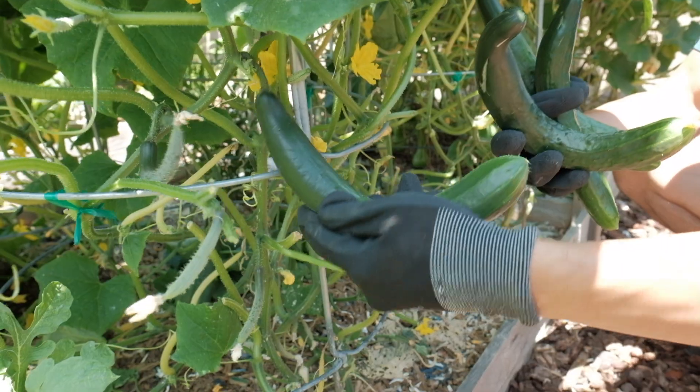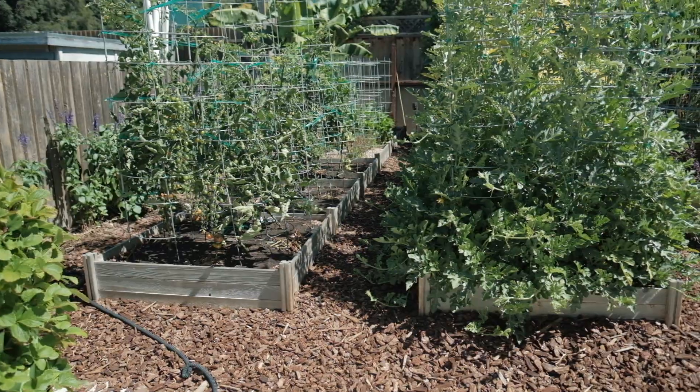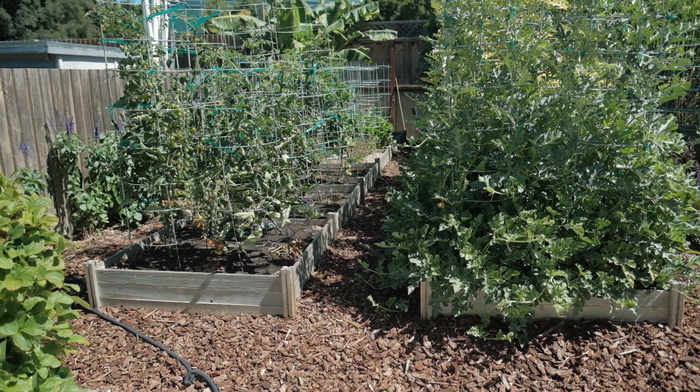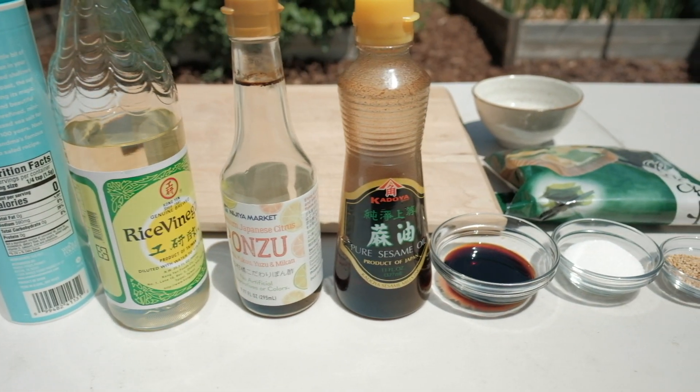Hi everyone. Welcome to another episode of Practical Organic Living. In today's episode, we're going to harvest some Japanese cucumbers. It's July and the heat is on, and when the summer is really hot, what's more refreshing than eating some cool cucumber salad to help you cool off from the heat.